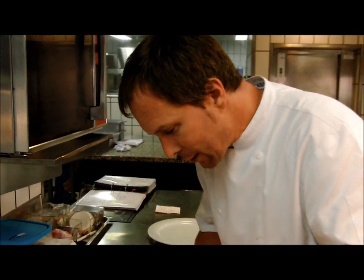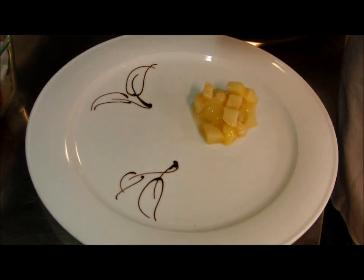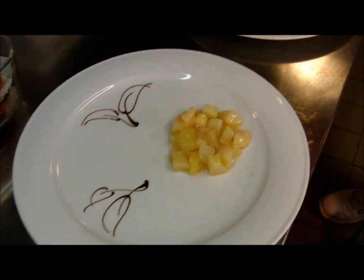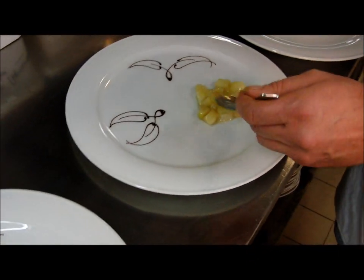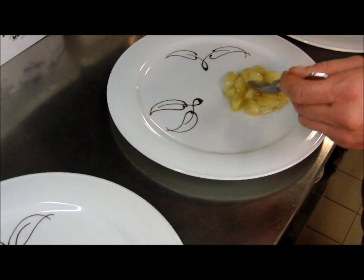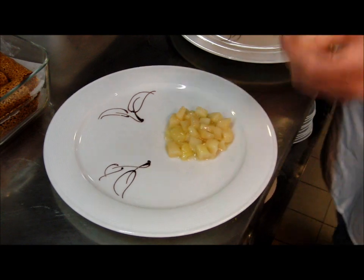Vous arrivez juste pour le dressage du dessert de la semaine. Ici on a un petit ragoût de poire Williams. Deux en même temps? Oui, deux en même temps. Un petit ragoût de poire Williams, voilà, comme ça. Avec un jus légèrement lié, avec du sucre à confiture.